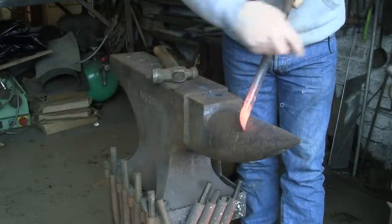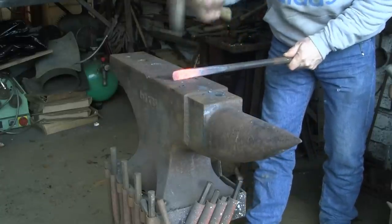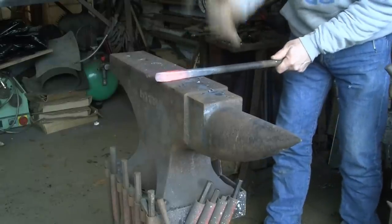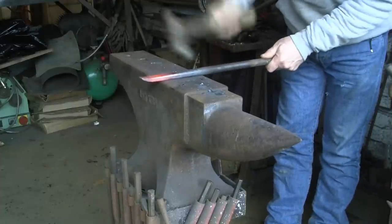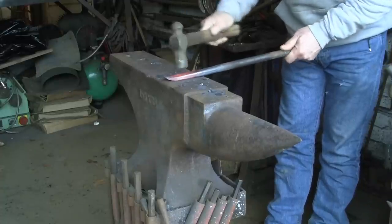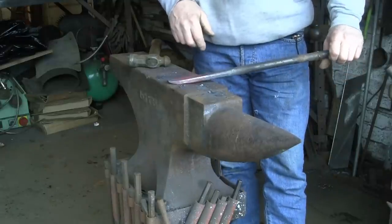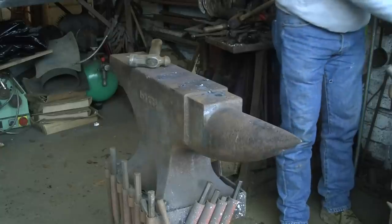I've made it fairly thin at the end there and then we'll curl it round. It's the same old story — not made one of these before. Looked it up on the internet and I'm having a go. I'm not sure whether I've got it thin enough there. I probably want to come a bit further back, but I'm going to give it a go at that. See how it works out.